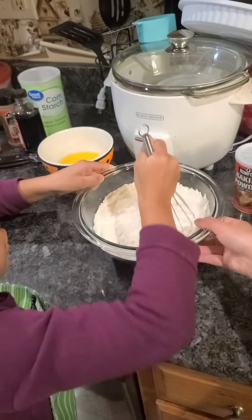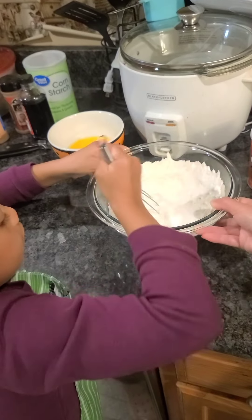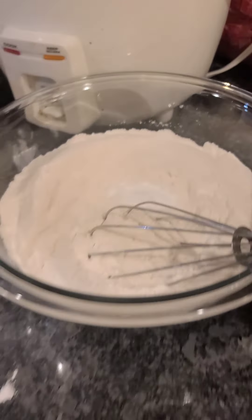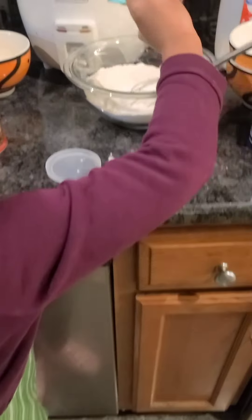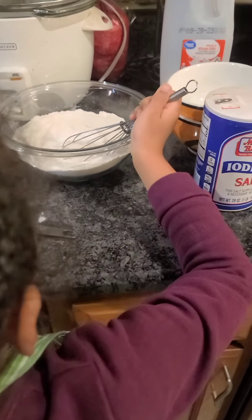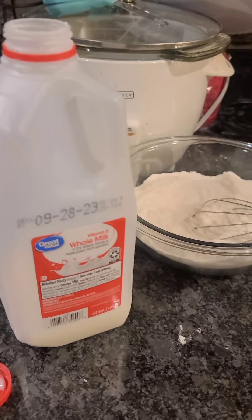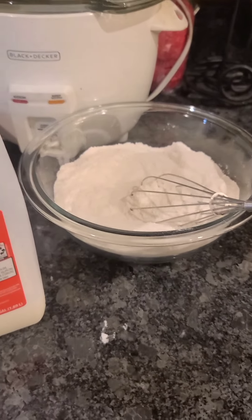Next we put in two teaspoons of baking powder — I'll put in one and she'll put in the other. Next would be one fourth teaspoon of salt. Then we're gonna put in three fourths cup of milk into the flour mixture.